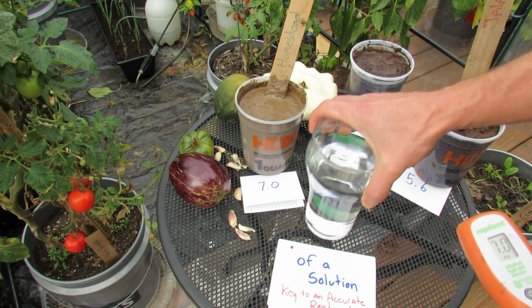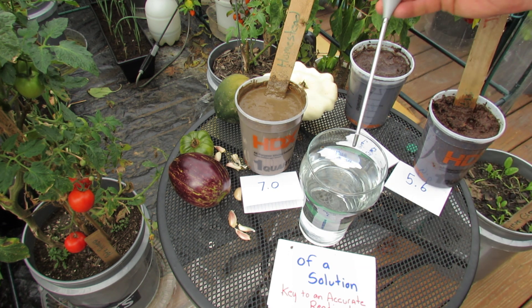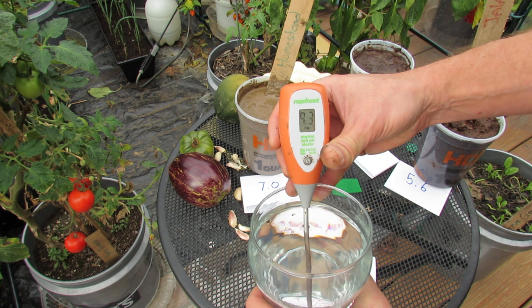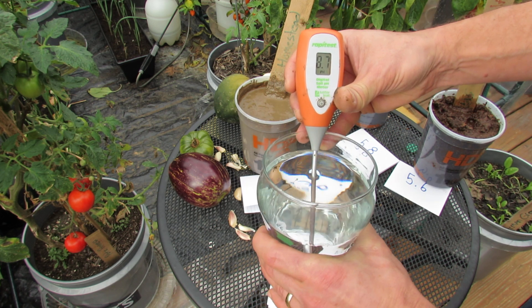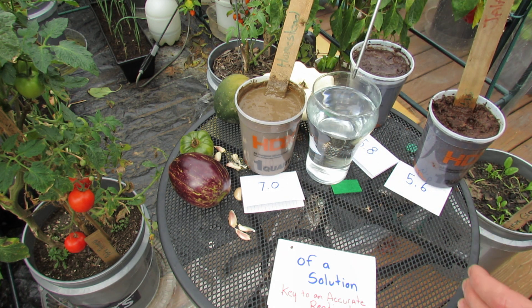This is water straight from the tap and I added some baking soda to it. Watch — when I put this in, you're going to see the level jumps up to 9.3, then 9.2, then 9.0, and it'll work its way down. The baking soda raised the alkalinity of the water.